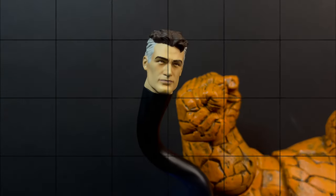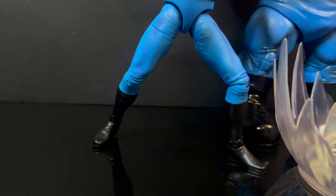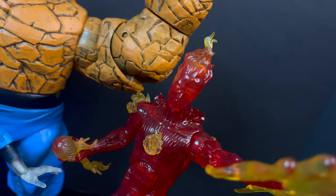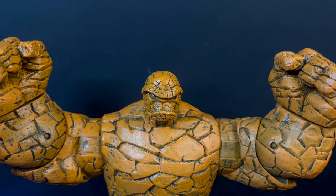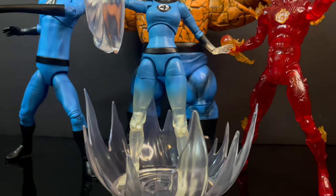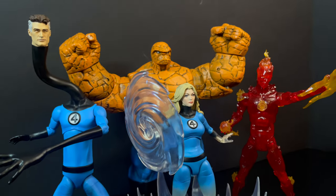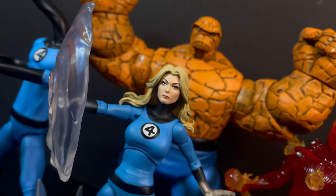That will wrap it up for my look at the brand-new Diamond Select Marvel Select Sue Storm, the Invisible Woman. Overall, it's been a long time coming — going from Ben Grimm's The Thing, to Johnny Storm's The Human Torch, to Mr. Fantastic, and then Sue Storm. But the wait was definitely worth it. This is one of my favorite collections of Fantastic Four. You've heard my thoughts, now I'm curious to know yours — comment below, let me know, let's talk everything Fantastic Four. As always, drink some great coffee, eat some great food, but most importantly — when you're in trouble, call The Four, The Fantastic Four. Adios.